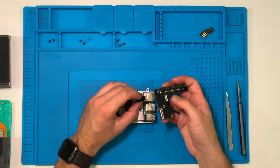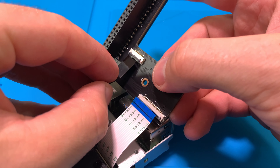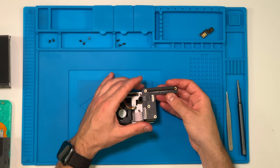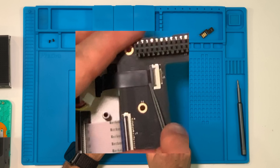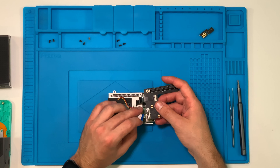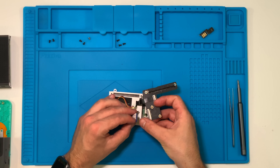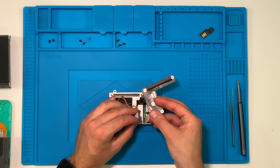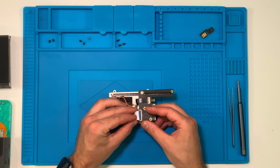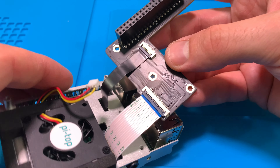For the display cable, make sure the little latch is lifted first, then insert the cable straight in. Once it reaches the end, keep a little pressure applied and drop down the latch. When done correctly, there should be about this much of the black shiny section left sticking out — that's how you know it's seated all the way in. For the white camera cable, lift the latch very gently as these are easy to break. Slide the blue end in, then drop the latch — the black line on the cable will be covered up, confirming it's seated correctly.